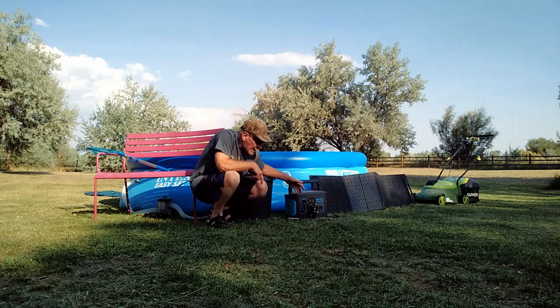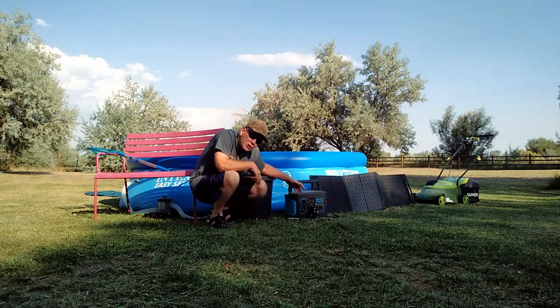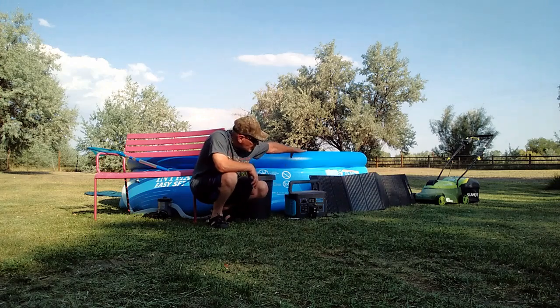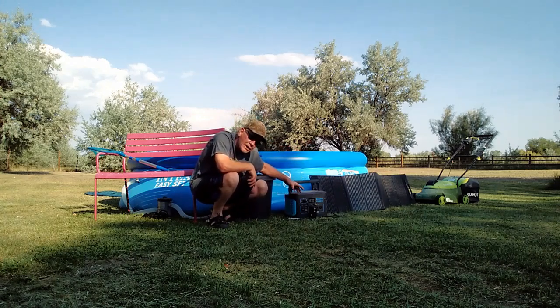Along with that, you can also use this to charge up your power tools. I've got my Sun Joe lawnmower over there — that's an electric lawnmower, I love that thing. I use it all the time for my edging and stuff like that. I can recharge that at the same time that I'm running the pool pump for this swimming pool.